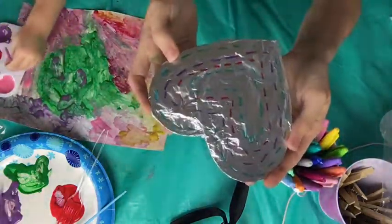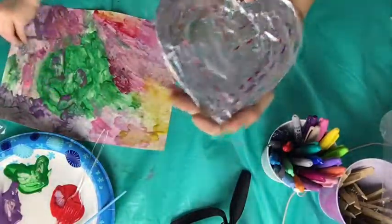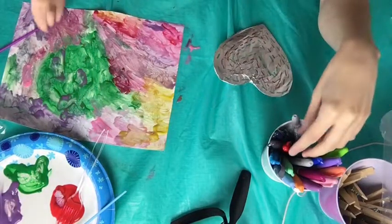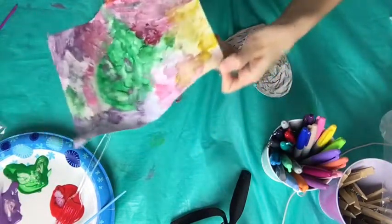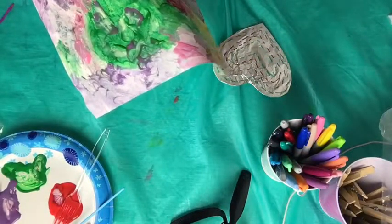I'm making a heart with different colors on the aluminum foil. My daughter's name is Reese. Oh, for the painting — you have her paint on the aluminum foil! That's a good idea. Wow, can I make another one? Yeah, what do you want to make?